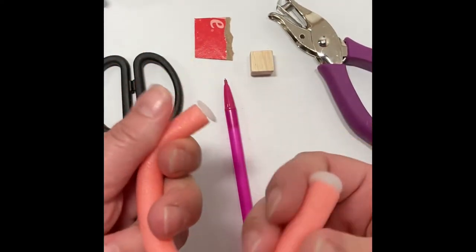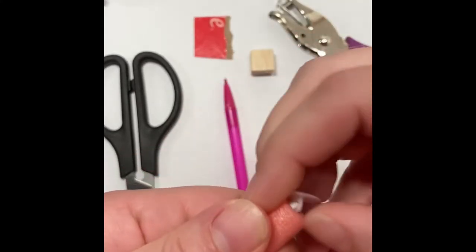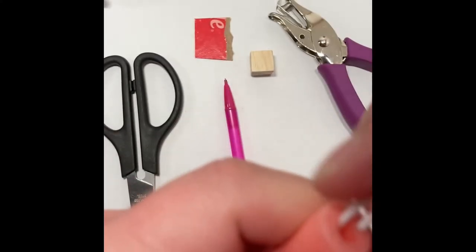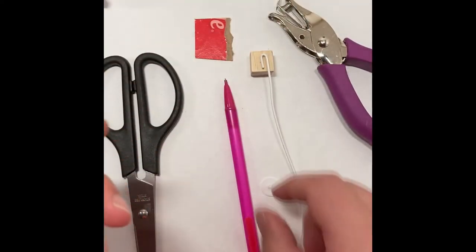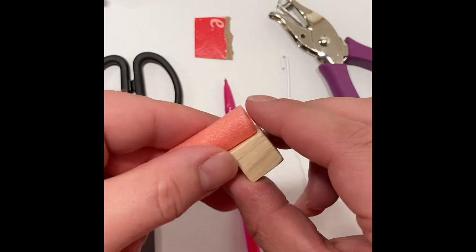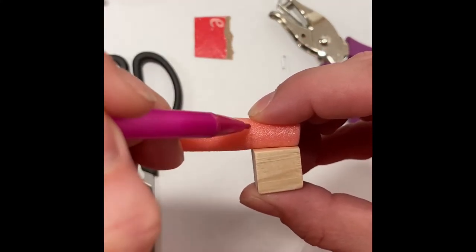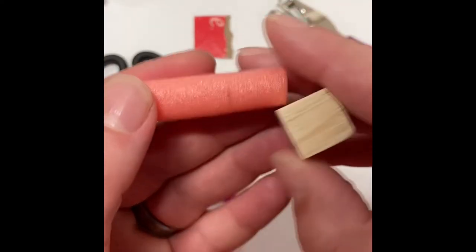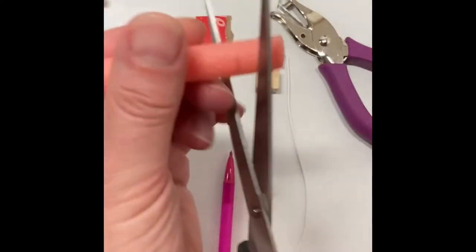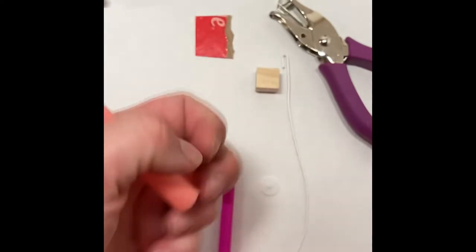To start, you're going to take one of the spiral rollers from the Dollar Tree — it's in the hair section — and you're going to pull off the end cap and remove that piece of wire from inside. Grabbing a small wooden block, also from the Dollar Tree, just grab a pencil and mark off the width of the wooden block onto the curler. Cut that piece off and you can go ahead and discard the rest of the roller.